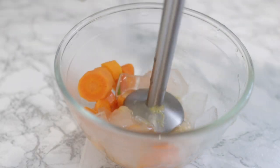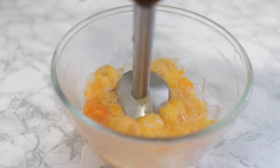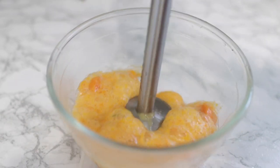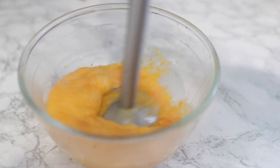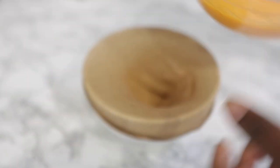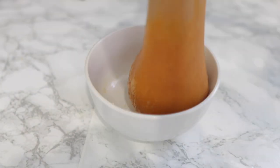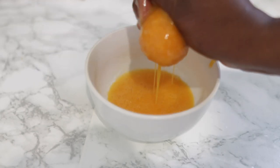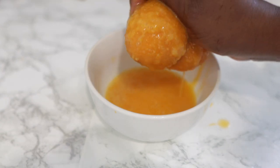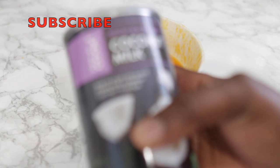Pop the aloe vera flesh into the same bowl with your carrots and then give this a good blend. After it's all blended, we're going to strain it — I'm using a wig cap to do this, but feel free to use anything else you have available. Pop the mixture on there and give it a nice squeeze until you have the juice of the aloe vera and carrots out, then get rid of the pulp.